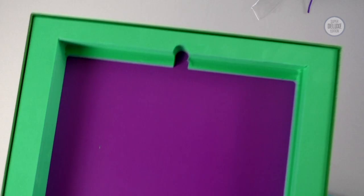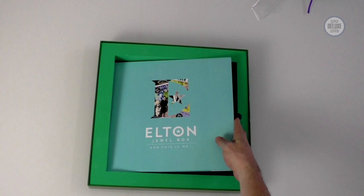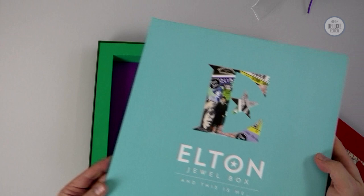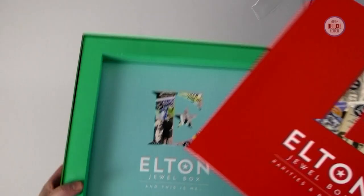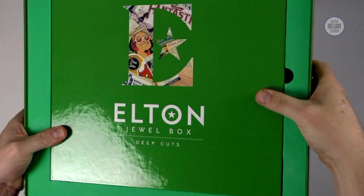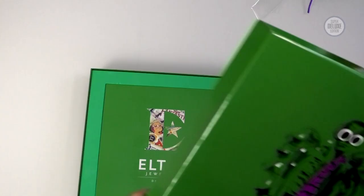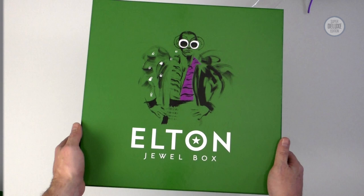It's a lovely set of records, particularly when they're all together in this box set. There's a finger hole to get everything in and out. The two LP And This Is Me goes at the bottom, followed by the three LP rarities and B-sides. This has a groove at the bottom so when you put the bottom one in it kind of slides underneath and drops into place. Same with the three LP set, tucked under that little ledge, and then the big heavy four LP set goes on top. It's a neat fit once everything gets in. Nine LPs total, and the lid goes back on. That is the vinyl celebration of Dual Box — nine LPs, 87 tracks — and the CD box is eight CDs and 148 tracks.